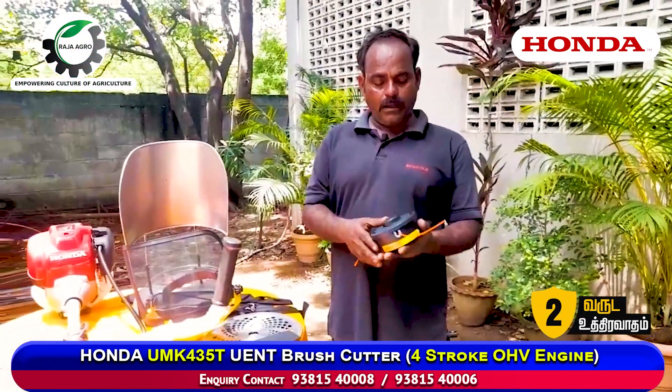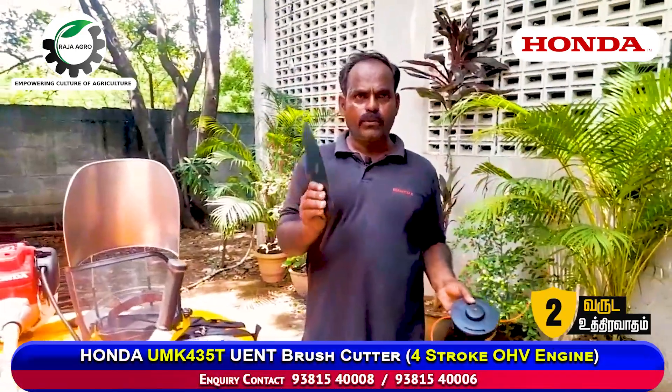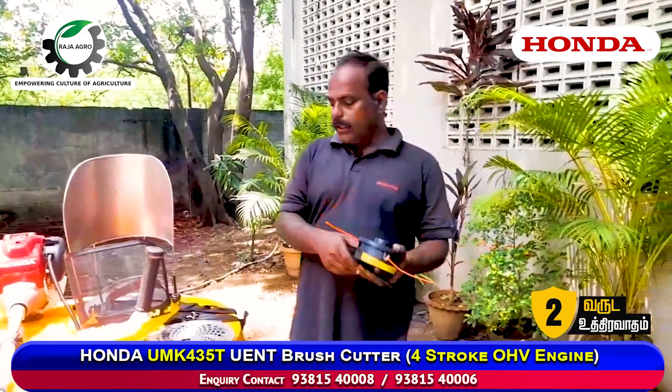You have two options on the left. You can get the ring blade and a vertebral, or you can get the rod blade.